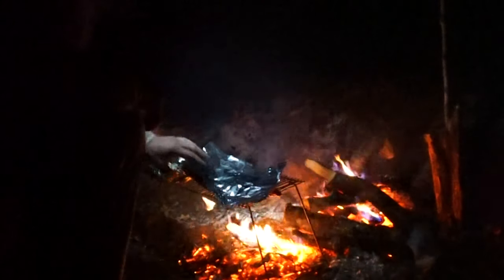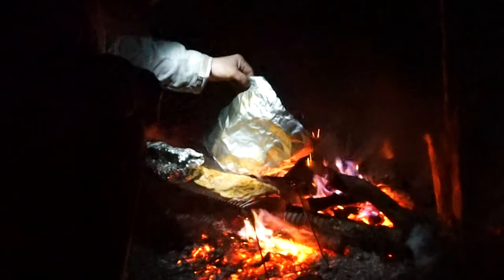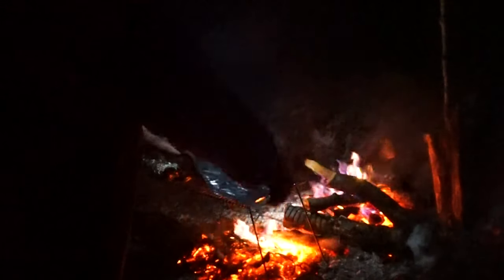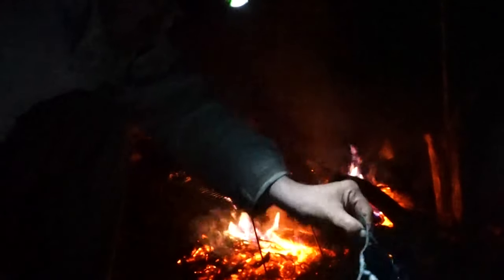I think my trout is pretty much done. Now I'll put my bread on to toast.